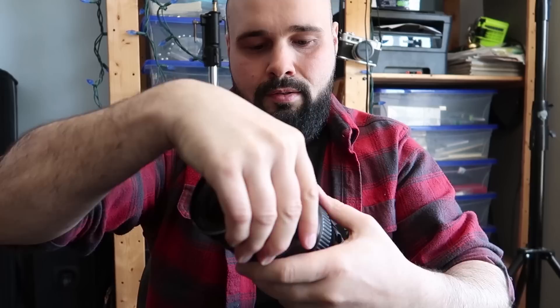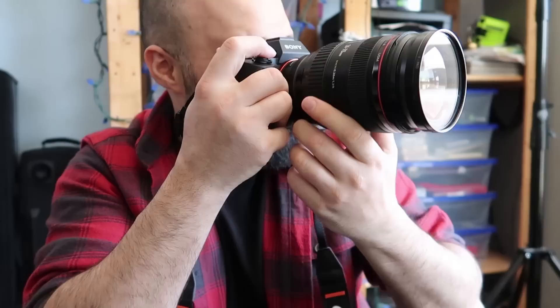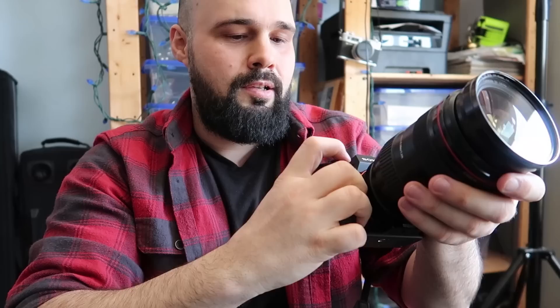Let's try the 24-70 on here. It seems kind of weird to buy a light camera and then put heavy L glass on it. I hope the Sony native lenses are a little lighter, because you really feel it in your wrist — it wants to pull you down. Fully wide, zoomed in — no problem.